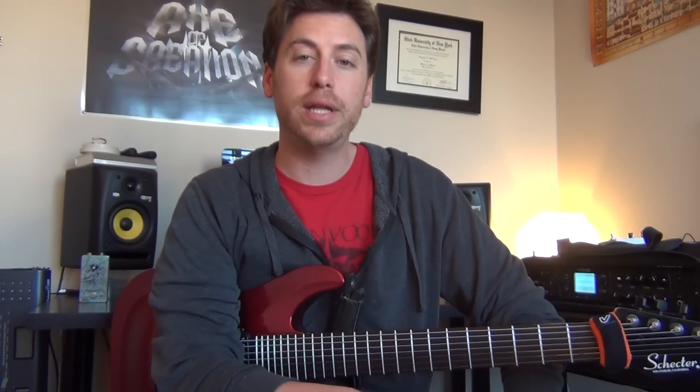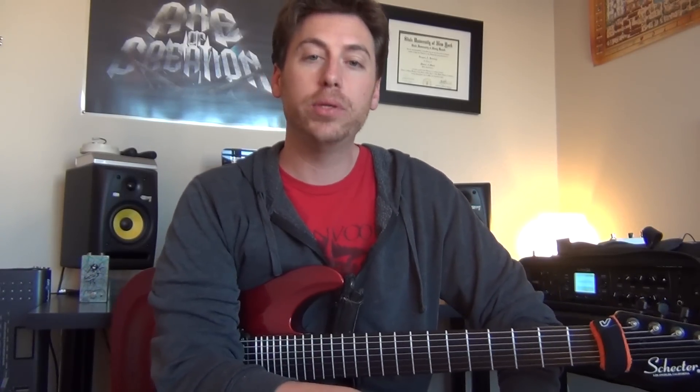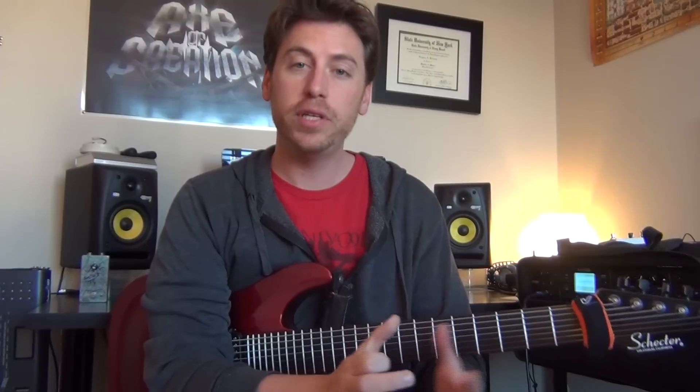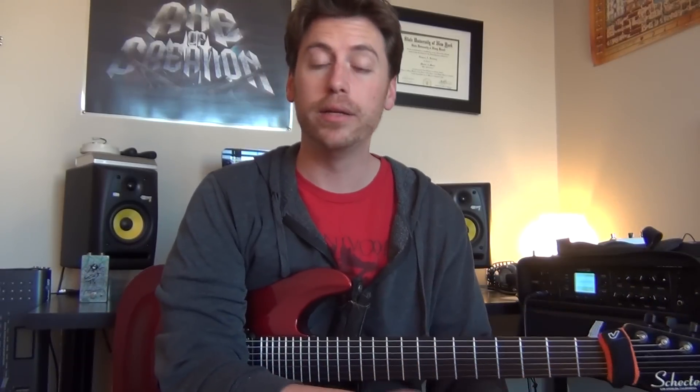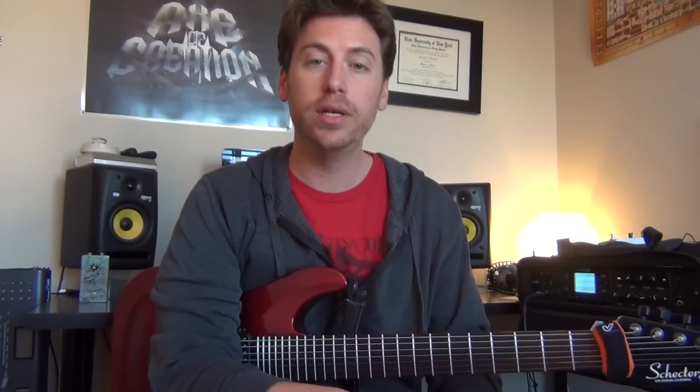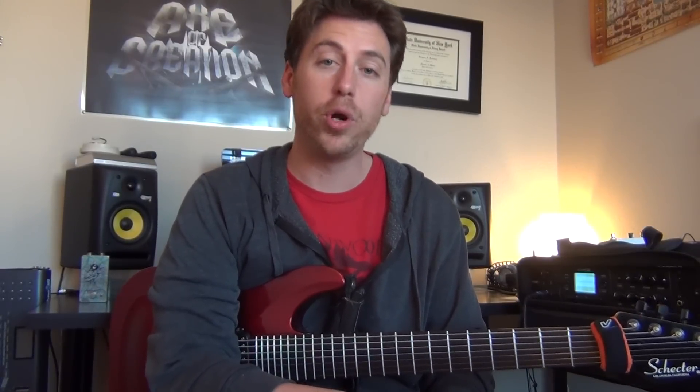What's going on everybody? Welcome to another edition of Acts of Creation. Today we're going to be talking about syncopation and more specifically shifting your riffs to the upbeat. Before I get started and explain everything, let's take a quick listen so you can hear what it's all about, and then we'll come back and go through it all.